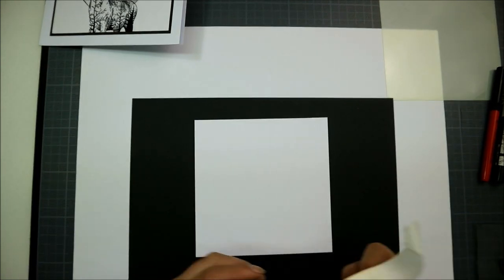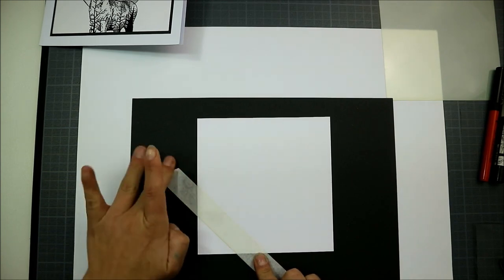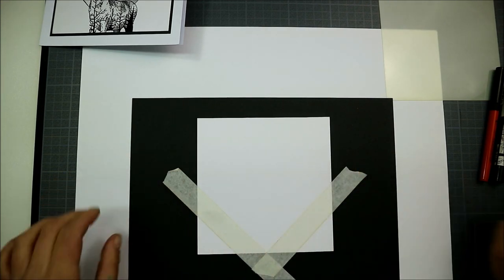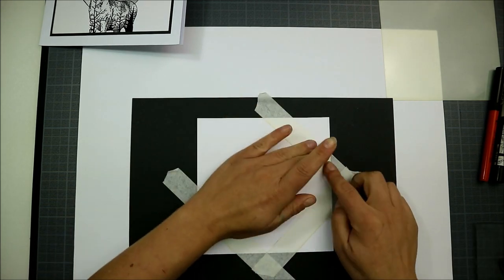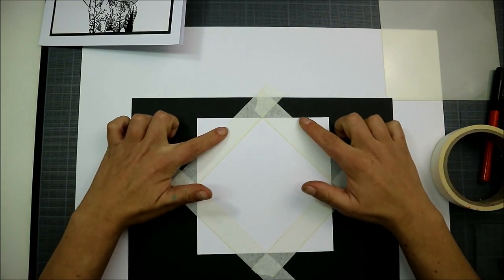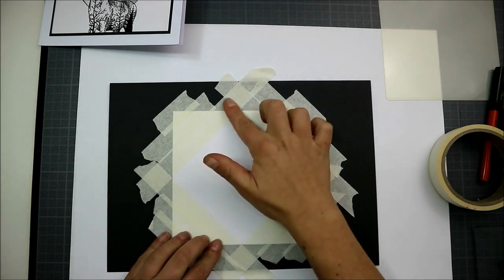Then what you're going to take is your stencil tape and you're literally just going to tear this off. We're going to do point to point — from that point to this point, and again from this point to this point. Just make sure you smooth it down. Again, we're going to do the top two points. Now just carry on covering the rest of these corners with your stencil tape. I've already done that just so you don't have to watch the boring bits. So it's all covered up and pressed down really nice and firmly.